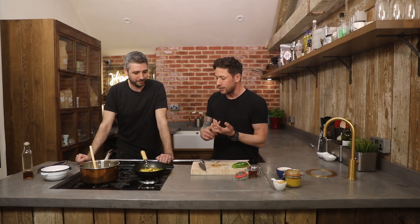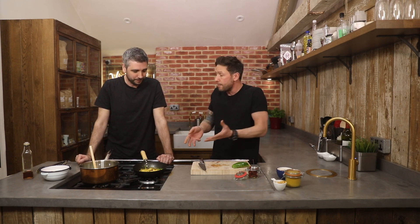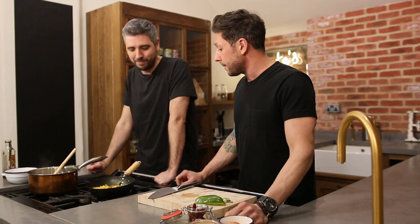Here is your one pound Singapore chow mein. This is why I like this chap — you do very similar recipes to me. Simple, not expensive, and it's realistic cooking. Ten minutes? Yeah, exactly. You've got a healthy little stir fry there, all for one pound.